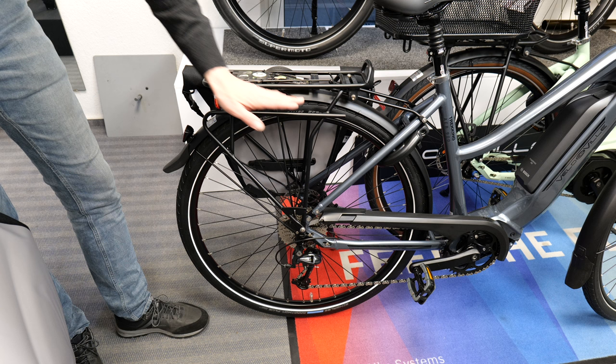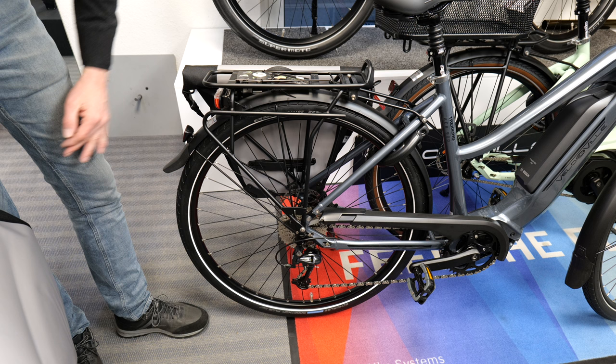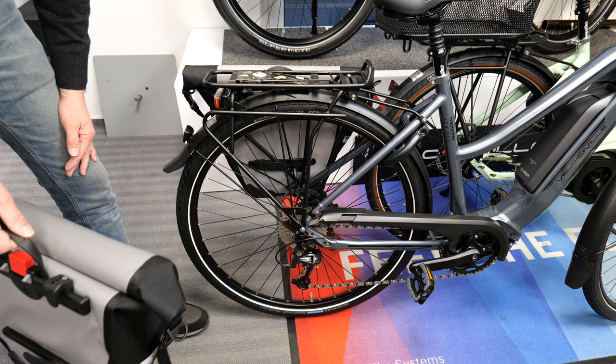Hier sieht man den System-Gepäckträger, der normalerweise von Velo de Ville standardmäßig verbaut wird. Oben ist immer der Racktime-Adapter. An der Seite sieht man eine breitere Aufnahme für Packtaschen. Im Vergleich zu einem schmaleren Gepäckträger hat man hier deutlich mehr Platz, und die Schiene ist etwas nach außen gezogen, sodass man Packtaschen noch einfacher aufhängen kann.